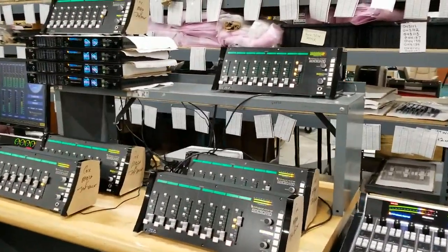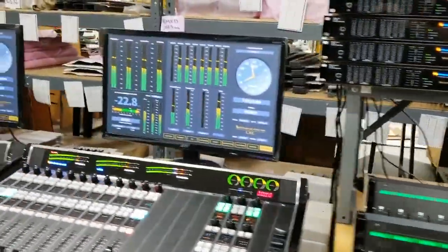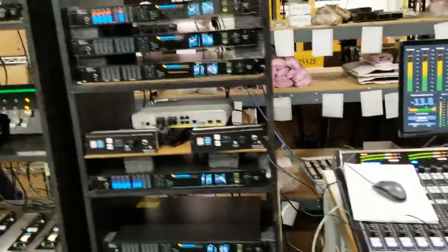This is the newsroom setup here. This is WOKV's setup here.